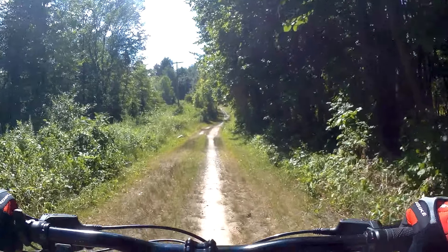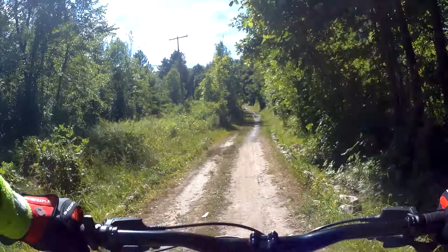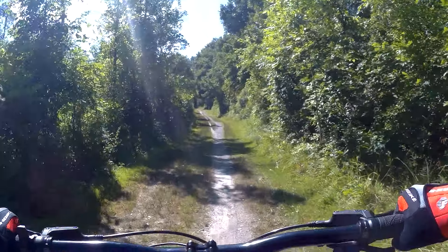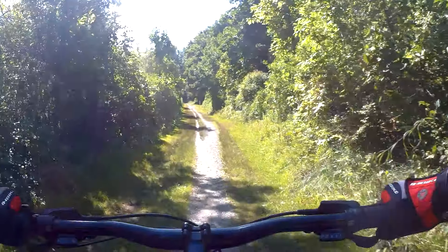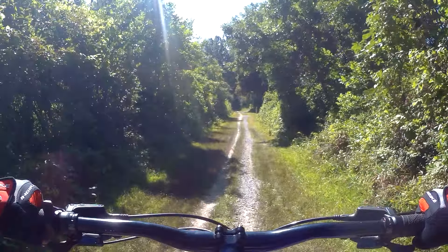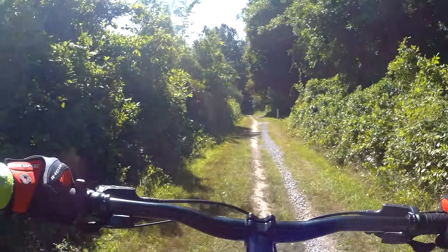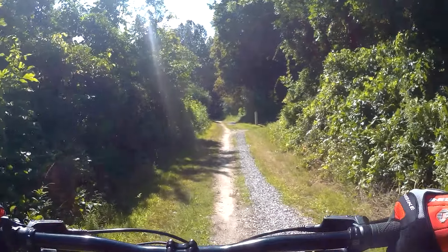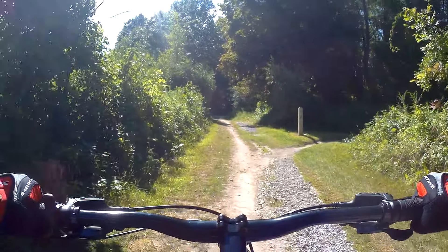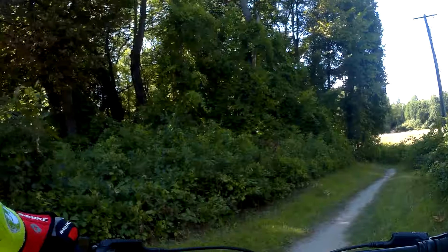I'm just kind of riding along the side of a trail. This part is boring — could have had something else for my cup of tea. It's a little bit of an incline, but other than that, it's not really as much.